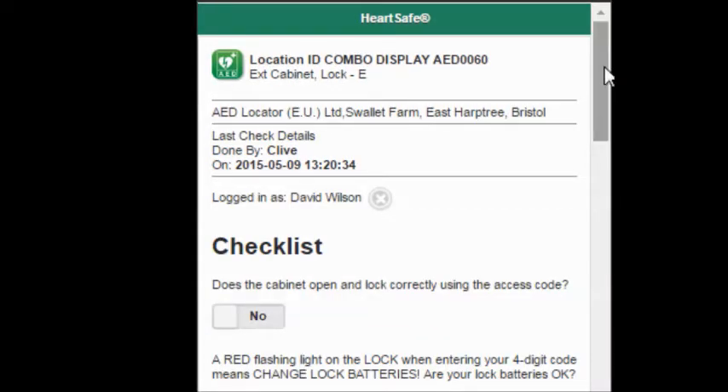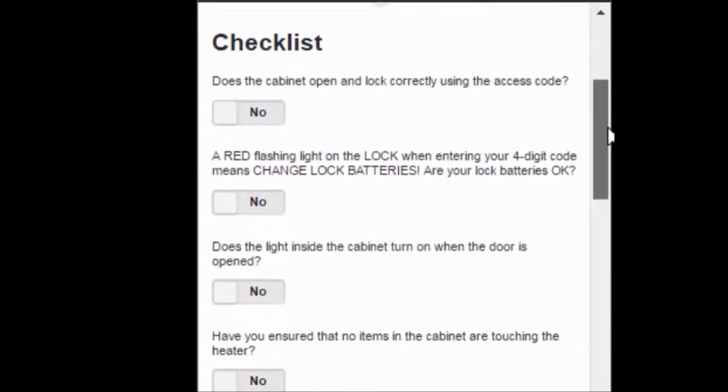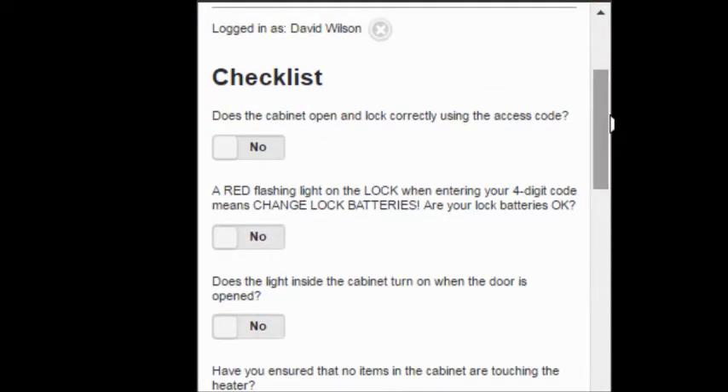Once you've entered and saved your login details, you're presented with a checklist. All you need to do is work through the series of questions and answer them yes or no by sliding the toggle from one side to the other. As we've entered the cabinet and we know that the lock works correctly using the access code, we can slide the first question to yes.